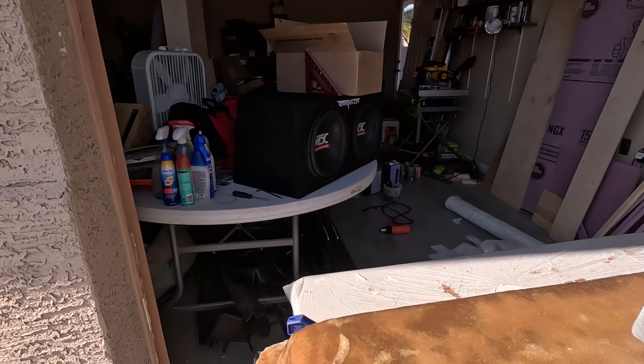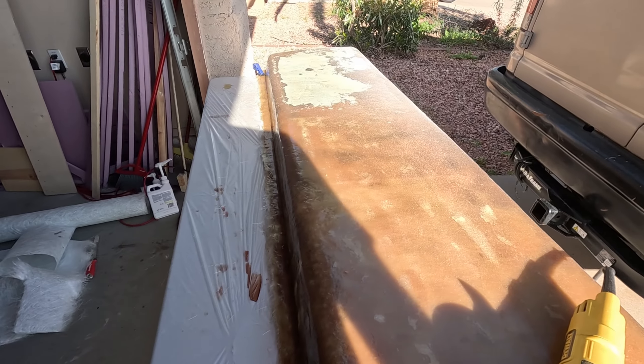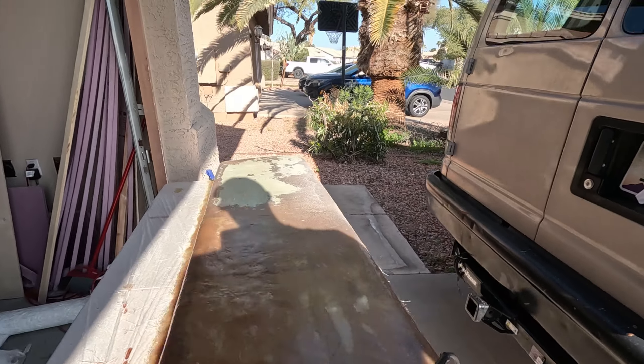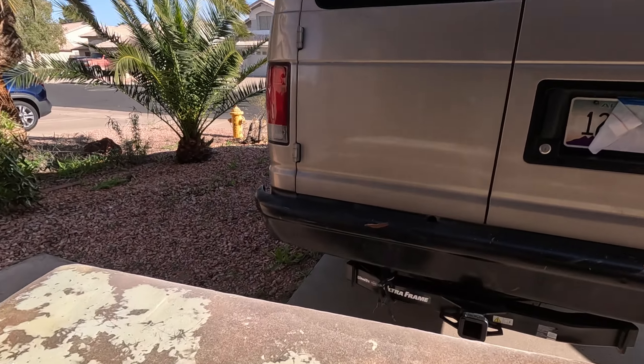That works pretty good. I'm going to finish getting that cleaned up. I do have this clamped to the table so it won't move - that edge is hanging over, it's not right on the end of the table. I'll finish getting that cut out and then I'll have to get it wiped down.